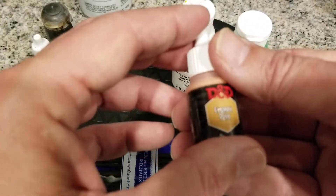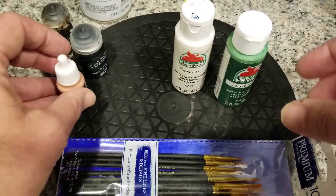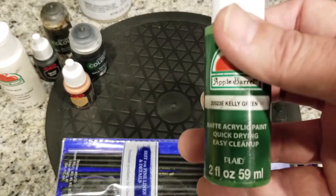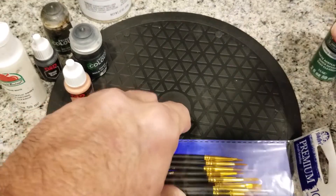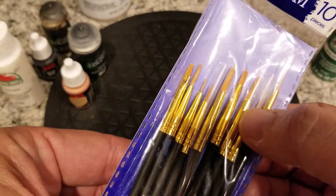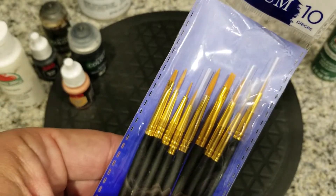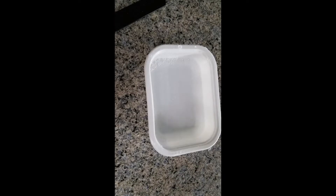I have some flesh tone — another D&D paint, just a light flesh tone — and I'm going to use that for his lips. For the eyes I have a basic white that I got from Walmart, and Kelly green, because some pictures I saw online had Colin Clive with dark green eyes, so I'm going to try to replicate that. I also picked up some fine-tipped paint brushes from Walmart — you really need something with a fine point for painting pupils and details.